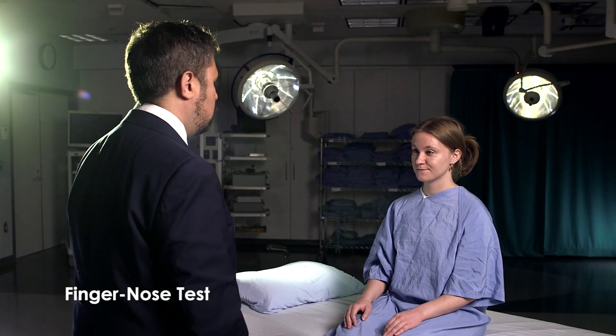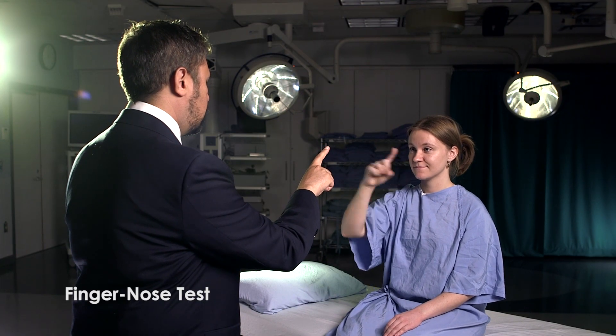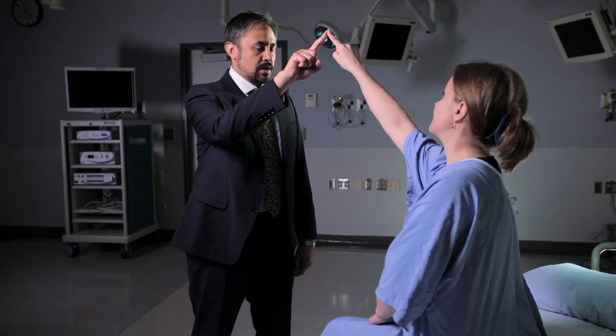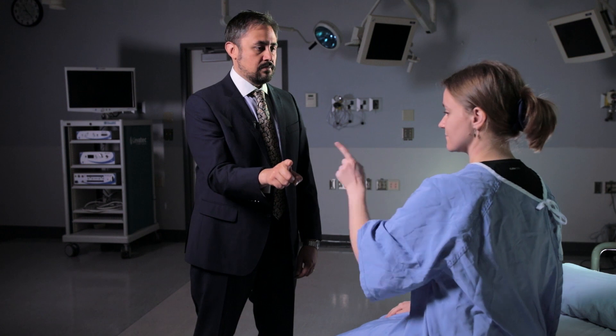We'll move on to doing the finger-to-nose test. You're going to touch your nose, then touch my finger held out in front of you, back and forth. Take your right index finger, touch your nose, then come touch my finger, back and forth. Look closely for accuracy and for presence of intention tremor. Let's try that with the left arm now. That was normal on both sides.